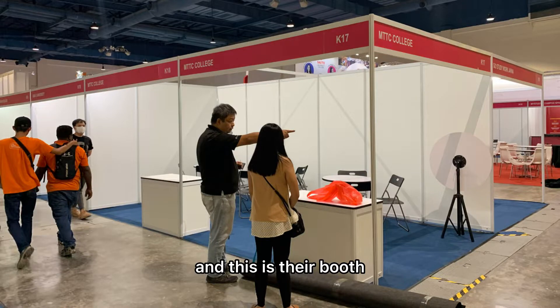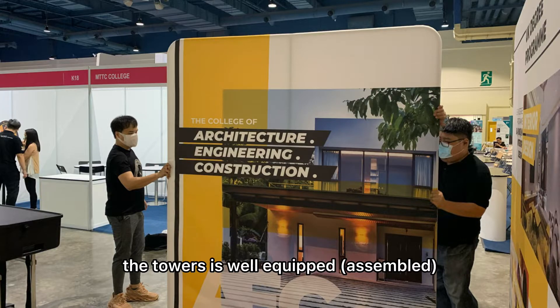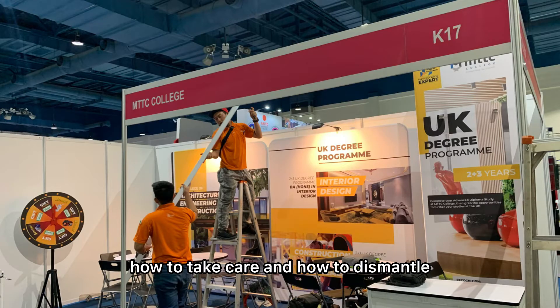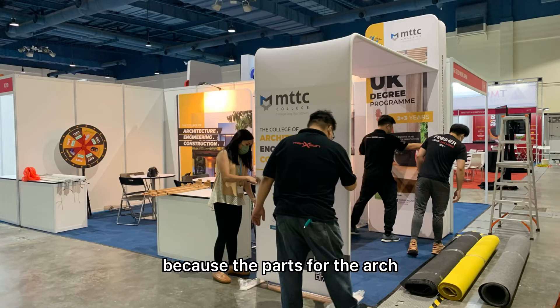So we're going to the customer's place now in Mid Valley, and this is their booth. We will set up the counter first, and then we will make sure the backdrop and the towers are well equipped. Before that, we will also teach our customer how to assemble, how to take care, and how to dismantle this particular booth.